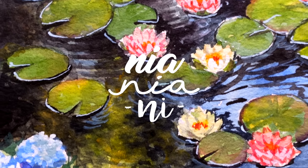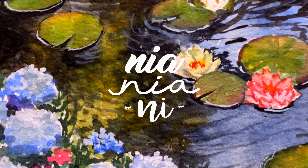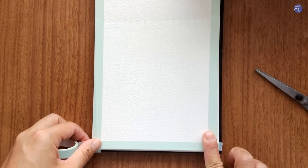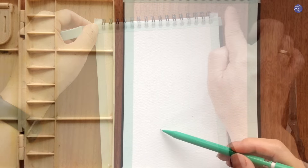Hi everyone, this is Nia and today I'm going to attempt to paint this water reflection on a lily pond. I'm going to start by masking off the sides of my paper. I'm using washi tape but you can also use masking tape as well.